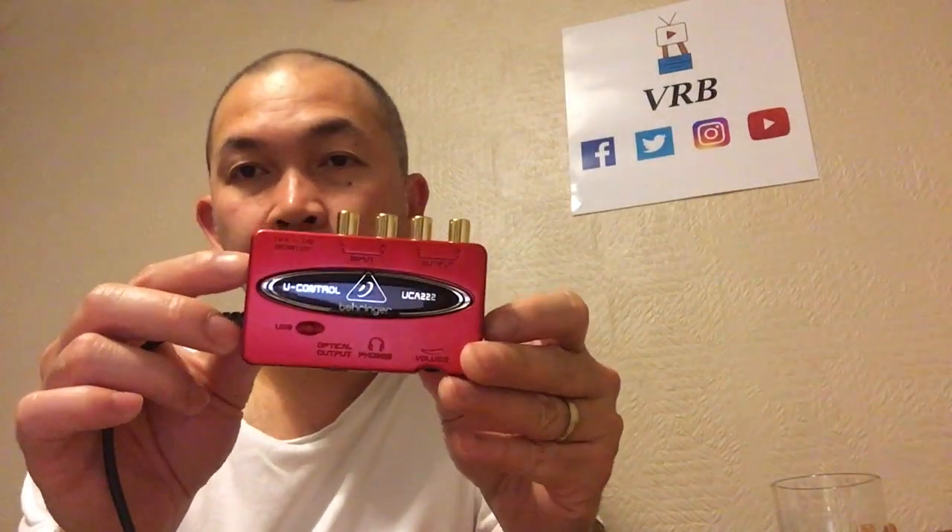Hello, what's up madlang people. This video is a response to a question or request about how to record a band — what gear or equipment to use. My simple solution is the recently purchased Behringer UCA 222.